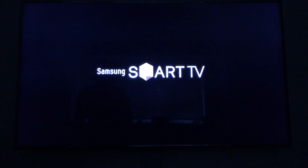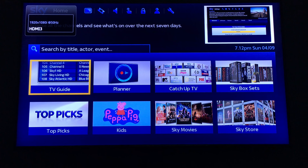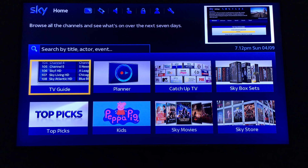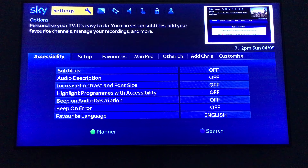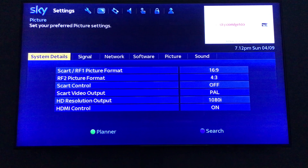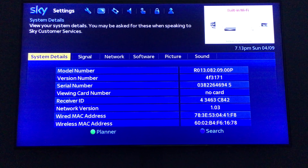Press the TV guide, go up to settings, then system, and into system details. So that's R13 release, and it would be version 1.0.3.